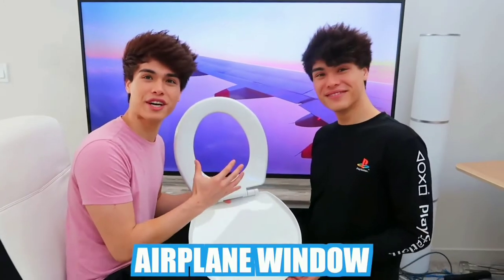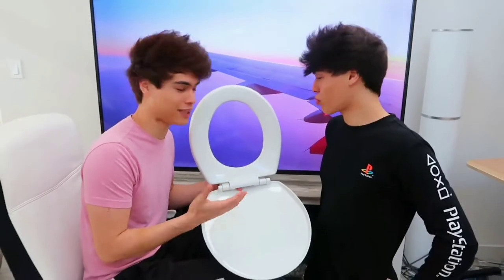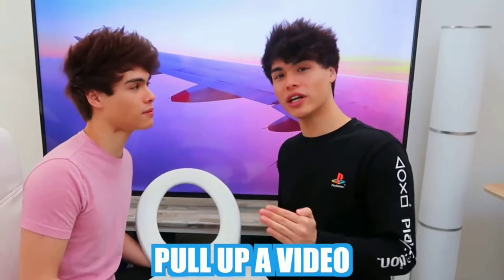For this photo hack, to look like you're on an airplane, all you need is something that looks like an airplane window. We went with a toilet seat, which is probably the easiest one you can get your hands on. The next thing you do is pull up a video of a window view of an airplane, and with these two things combined you should be able to fool your friends into thinking you're going on a tropical vacation.